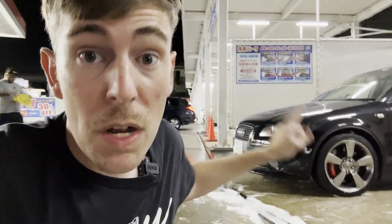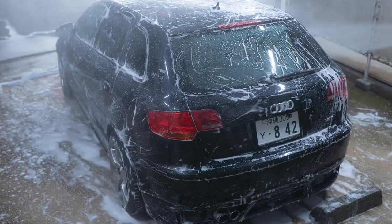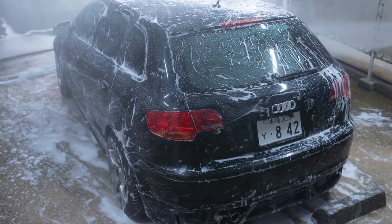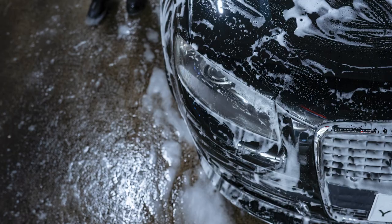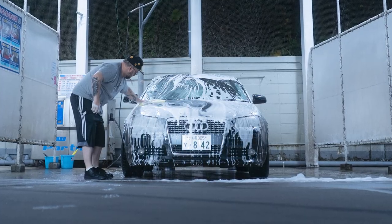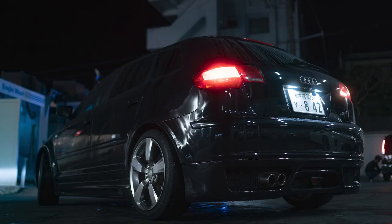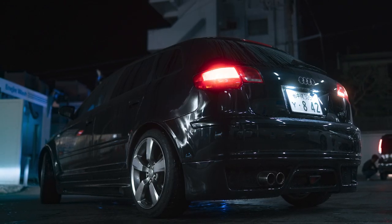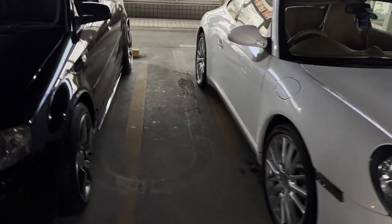We're going to go ahead and wash the car and I'm going to photograph him this time. I parked well — like a Porsche owner, I guess. Yeah, you're in the lines.